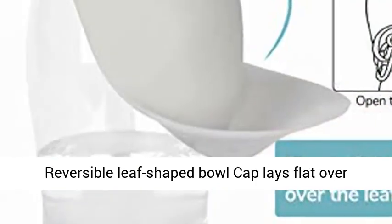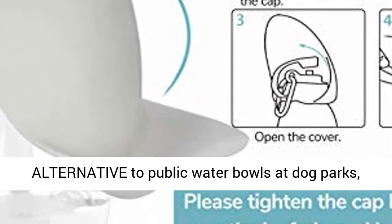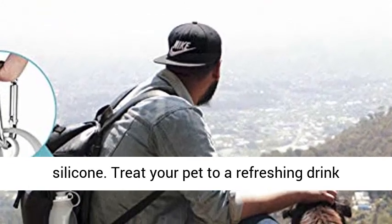The reversible leaf-shaped bowl cap lays flat over the bottle when not in use. A healthier alternative to public water bowls at dog parks, the Lumoleaf waterer is made of 100% food-safe silicone.